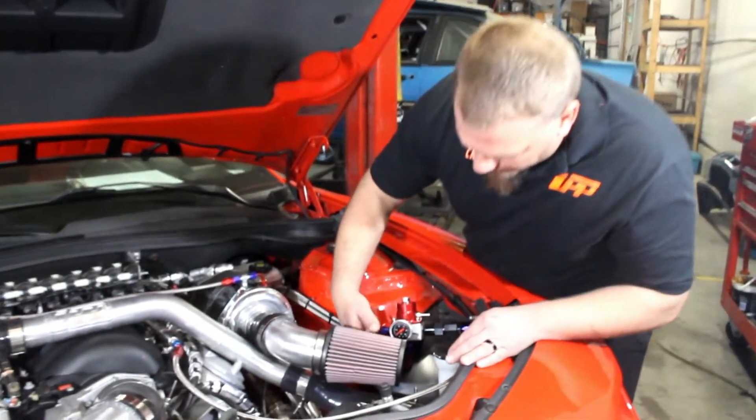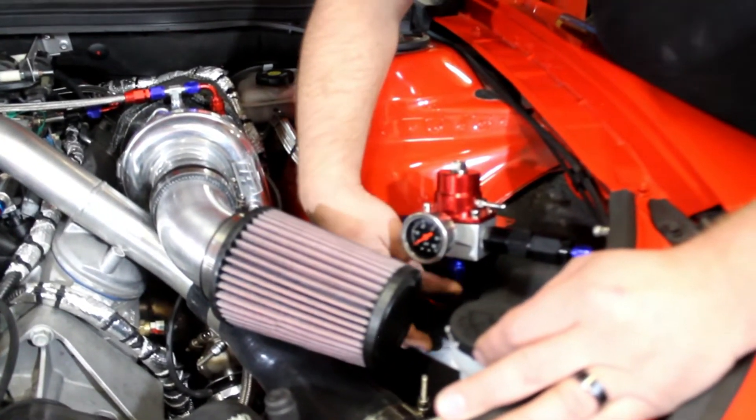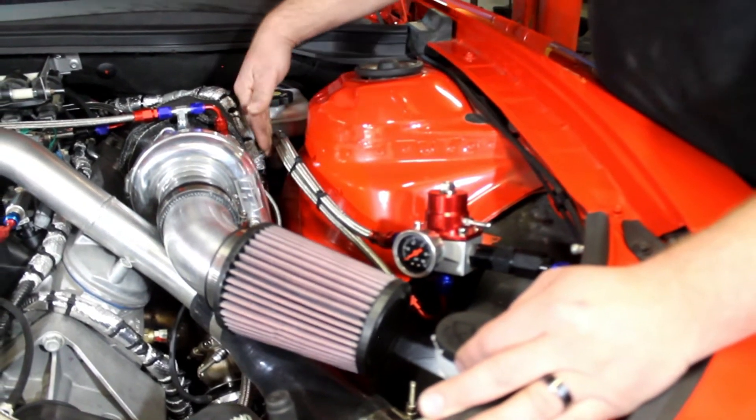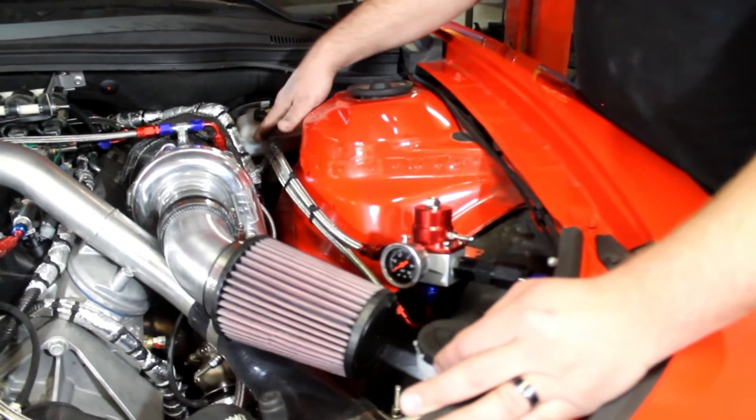Coming out the bottom of the regulator is going to be a return, and we're going to have a dash 6 to dash 6 ORB on the bottom of that as well. That's going to go right into our return line here with the 135 degree angle. We zip tied both lines together so it's nice and clean and shoots right back down.